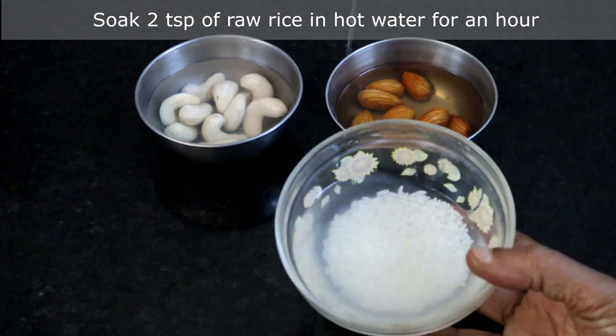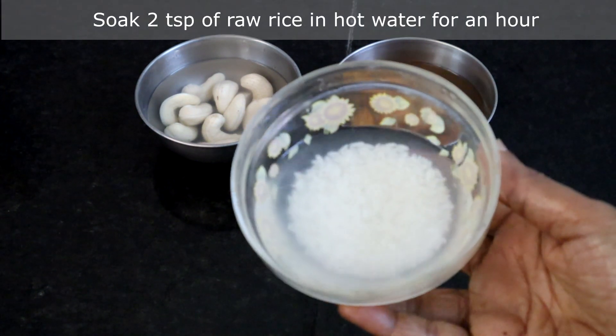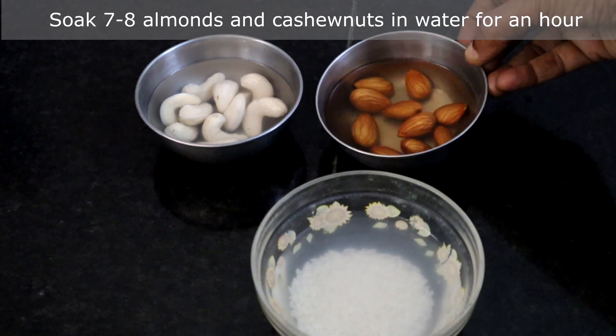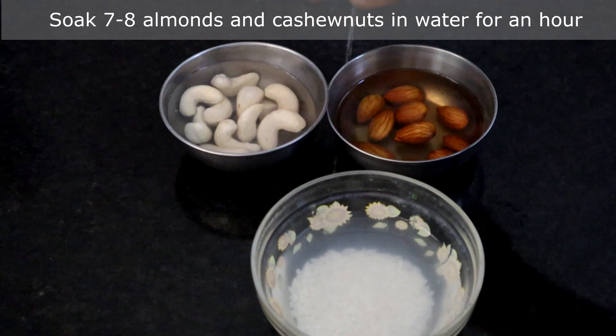I have soaked 2 teaspoons of raw rice in boiling water. This should soak for an hour. Also soak 7-8 cashew nuts and almonds in plain water for an hour.